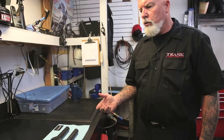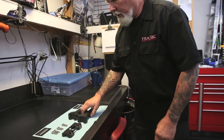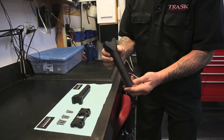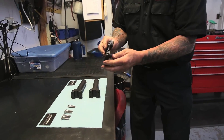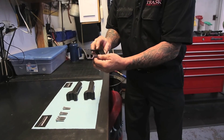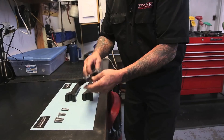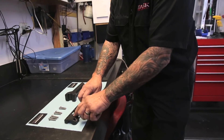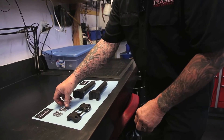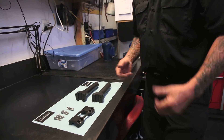Let's take a look at our new Trask riser kit. Here's the risers — as you can see, they're nice and beefy, large, solid. Here's the new milled end cap with the Trask logo on it, with a relief cut. Looks pretty sharp. It comes with the two risers, the end cap, and eight stainless steel 12-point bolts. Now that we see what the kit looks like, let's go put it on.